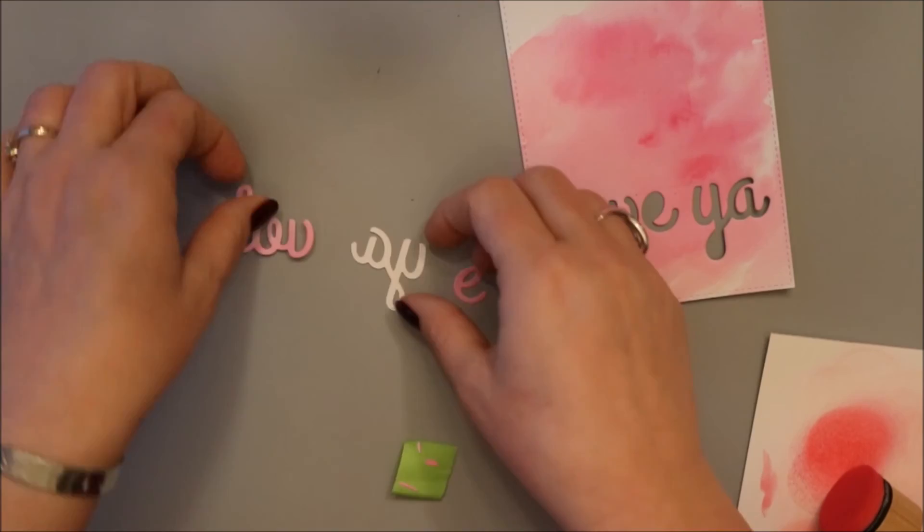Now for the inlay die cutting technique I'm going to do, it was important to save the little negative pieces inside of the O and the Y and the E. I just put them on a piece of post-it tape and then taped it to my background so hopefully I won't lose them.